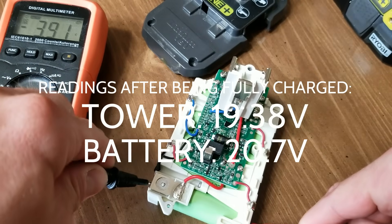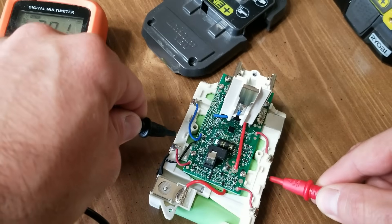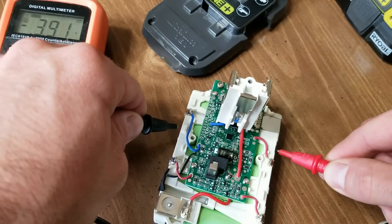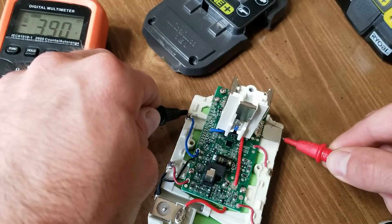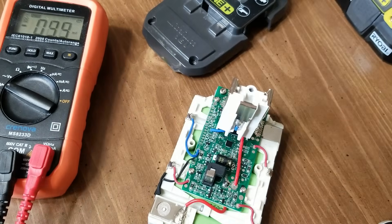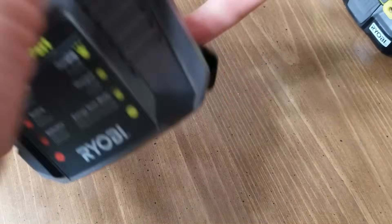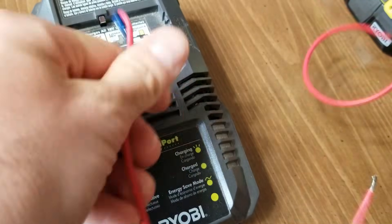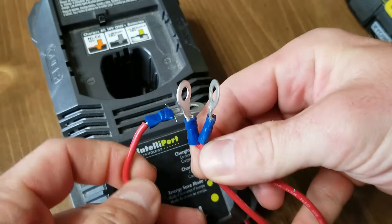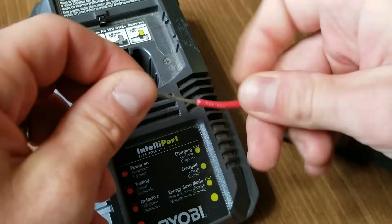Before you continue with trying to jumpstart this battery, check each of the cells — this is critical. You want to see if they are all about equal. If they are, you're good to go to try this trick. If you have one or two or more cells that are way off from the others, they are bad and the battery is probably just past its point — there's no point in really trying. But if all of the cells are just too low together, you can proceed.